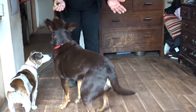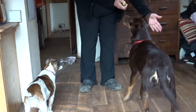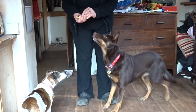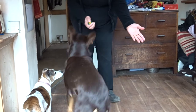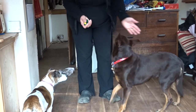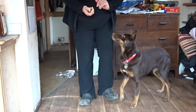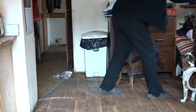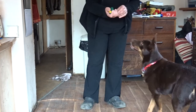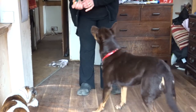Show her that you've got the food in the right hand, but first click the left hand. She's just getting rewarded for touching the left hand. She knows I've got the food in the right hand, but I'm only clicking the left touch.